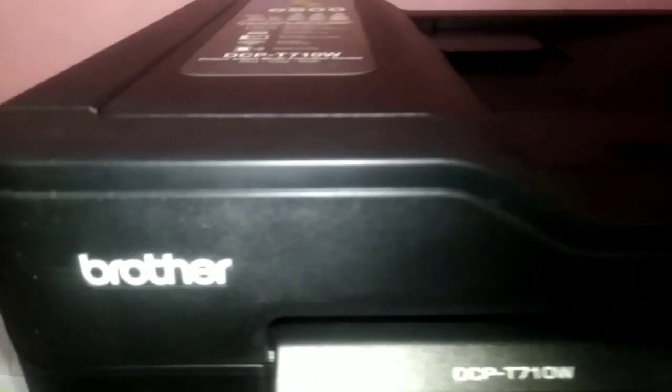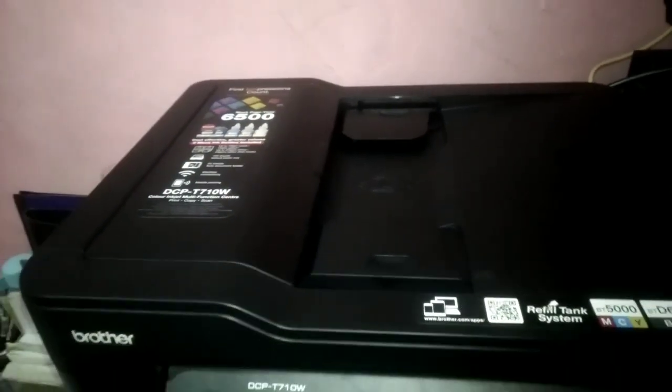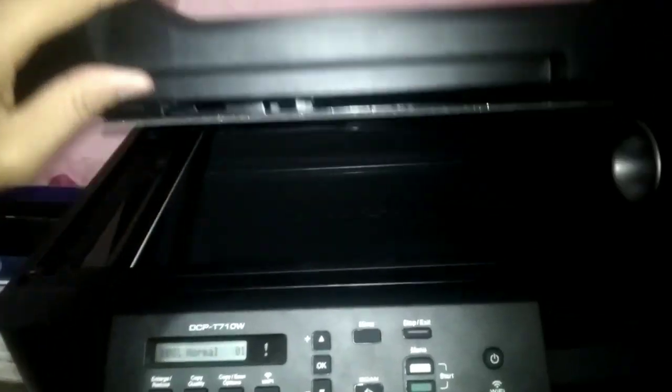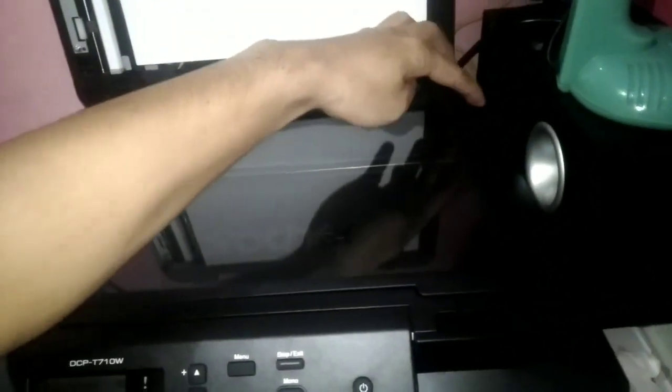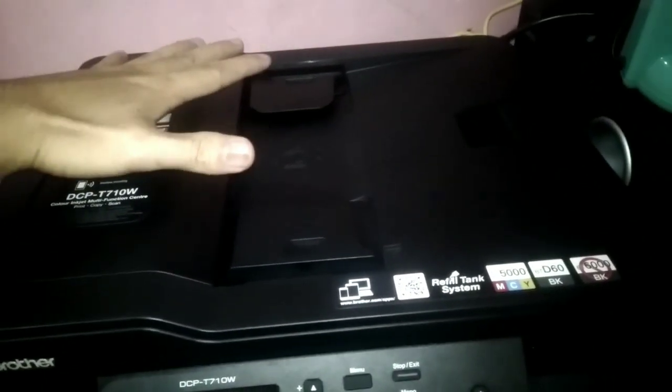Now guys, let me show you how to use the feeder on top. If you want to photocopy long paper, it cannot fit inside because it will exceed — long paper will go beyond the glass. This feeder is designed for long paper photocopying.